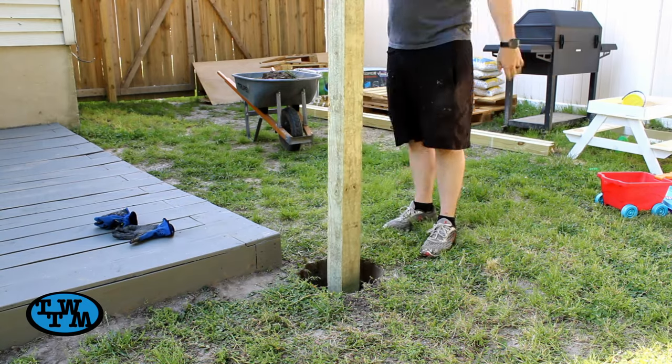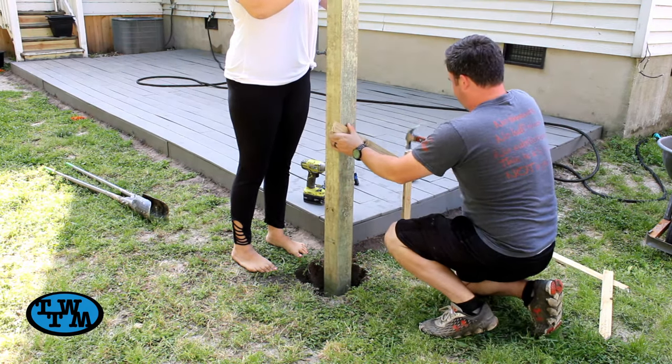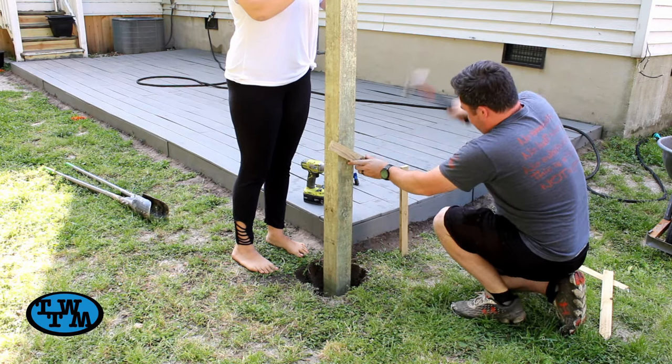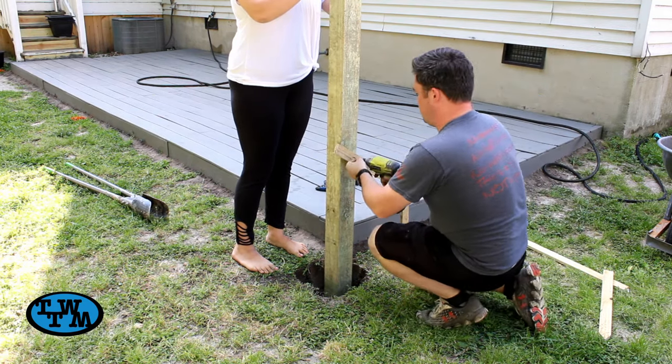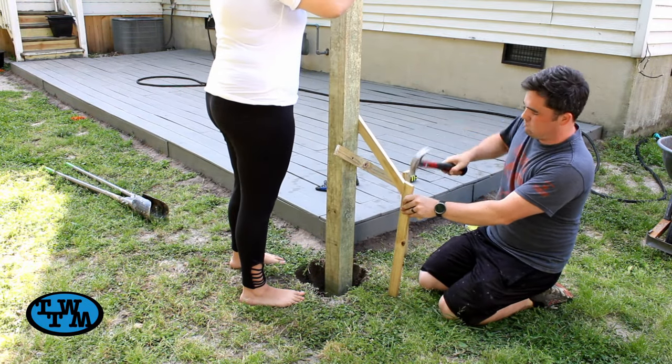I could then grab my 10 foot 4x4 and drop it in the hole. With my wife's help, we leveled the post out by first hammering in the brace, making sure the post was level, then screwing in the brace to the post. Then the same could be done for the other direction of the post, using the other bracing.